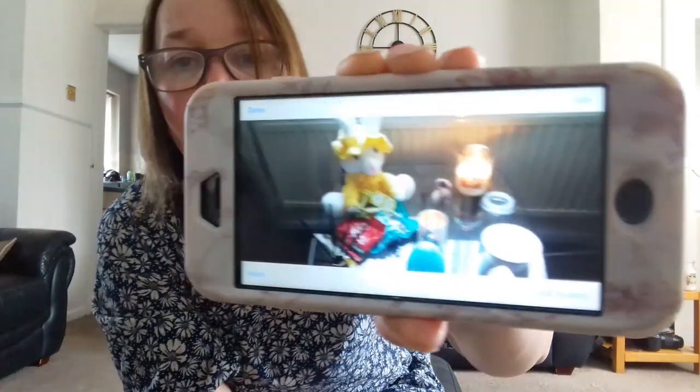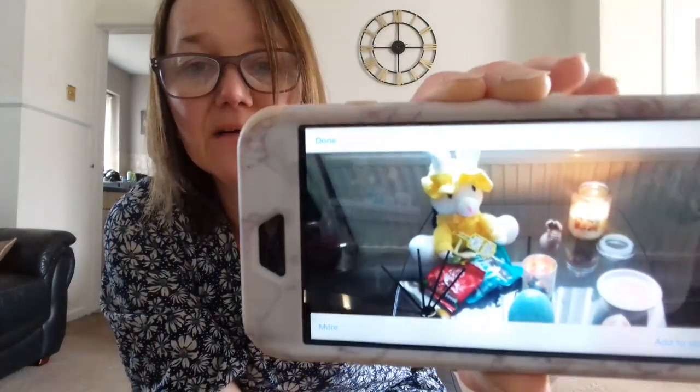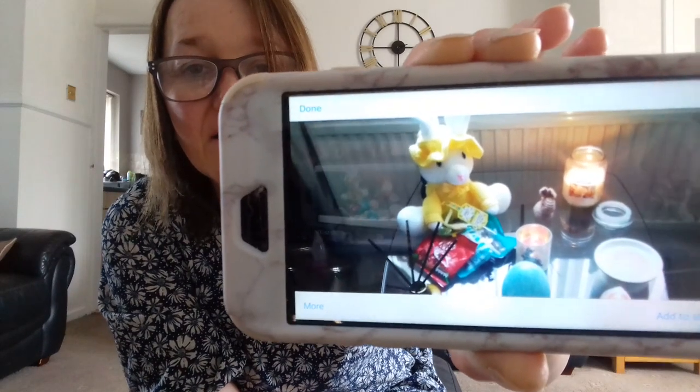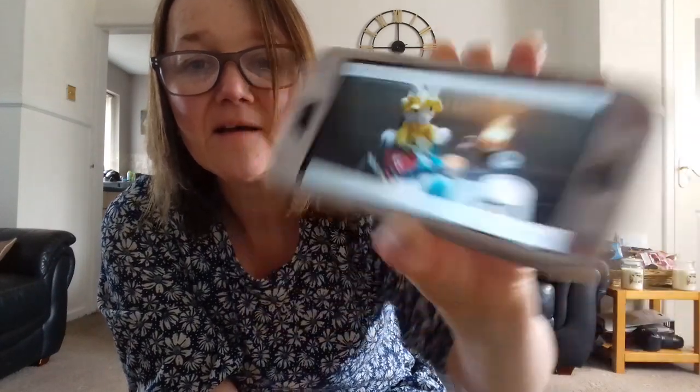Don't forget to like and subscribe. Take care and I'll speak to you all very soon. Bye! I just wanted to jump back on and just show you my little Easter table — there it is. Bye!